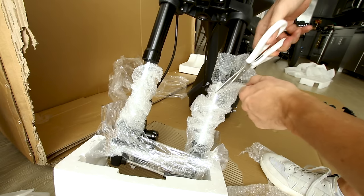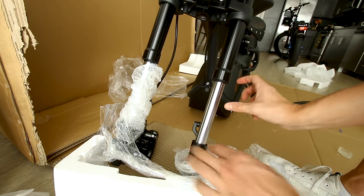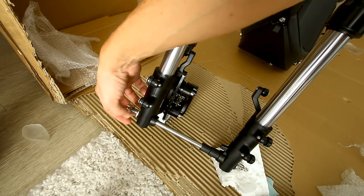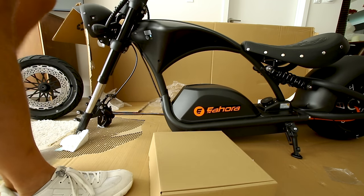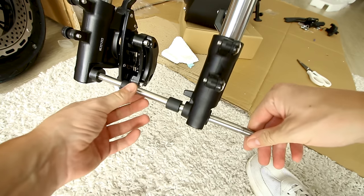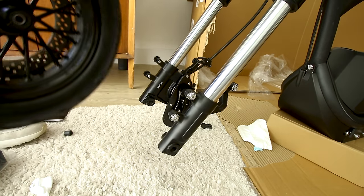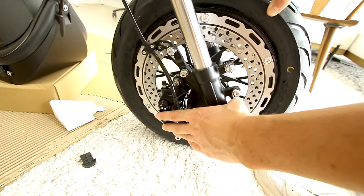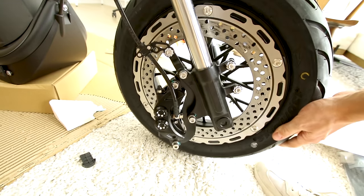It does have an inverted front fork with what appears to be some relatively big travel. Look at these bolts — the baddest looking bolts I've ever seen. Getting this wheel on the carpet to assemble — you grab the rotor from the inside out, opposite of like a normal e-bike, and thread it through.